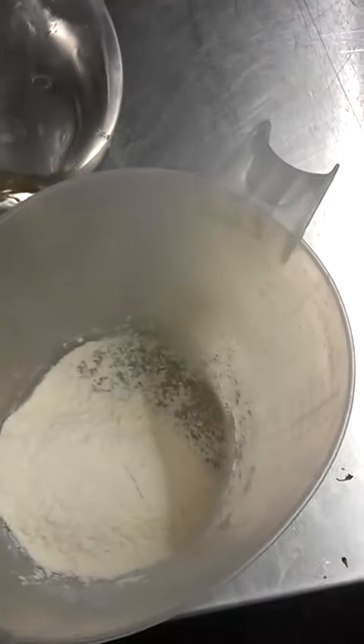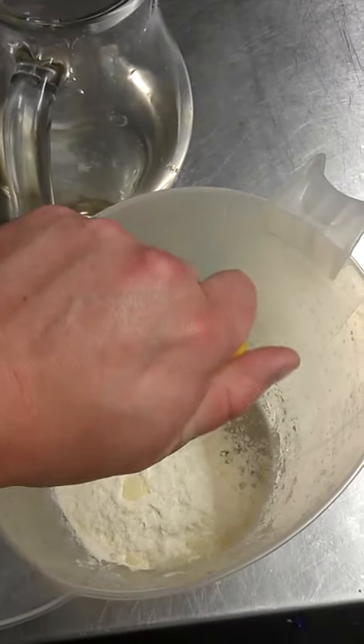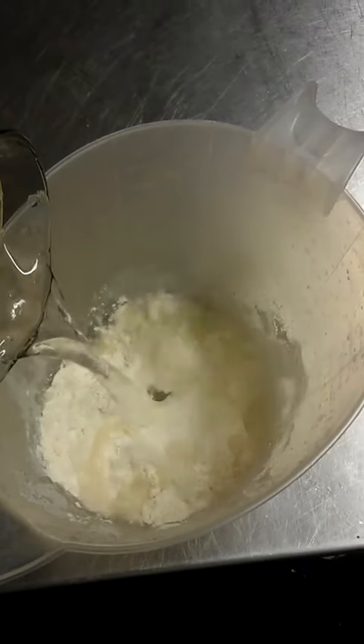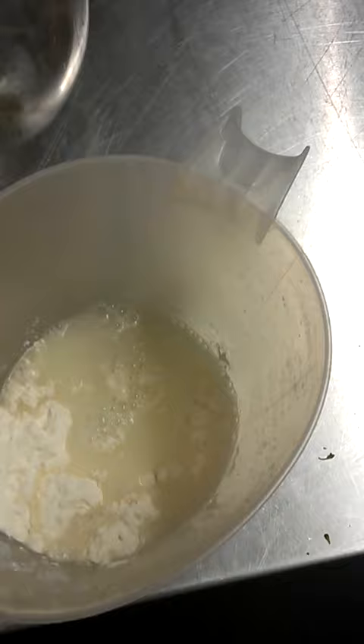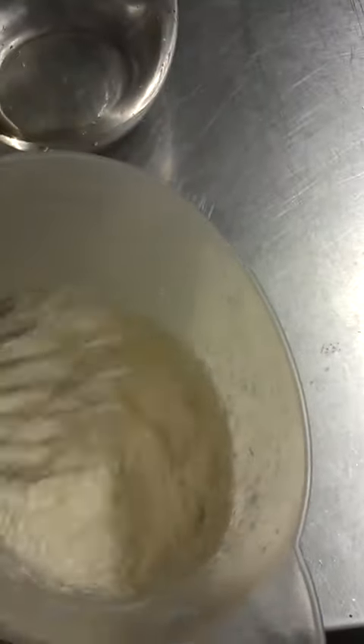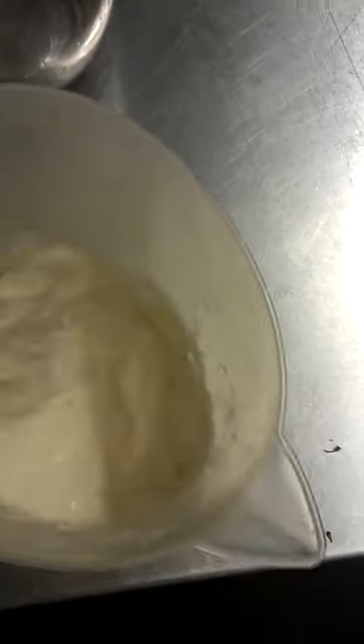You take plain flour, lemon juice, and water, mix together to a paste, and then leave in the dark in a sealed container for two days minimum.